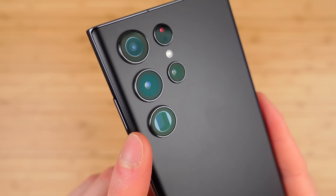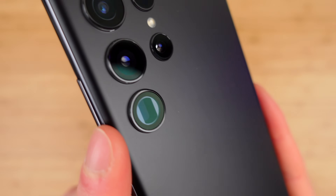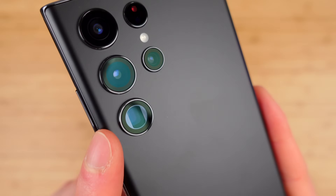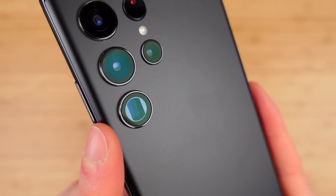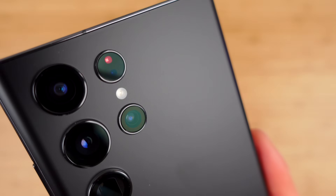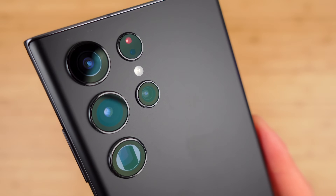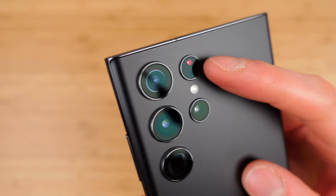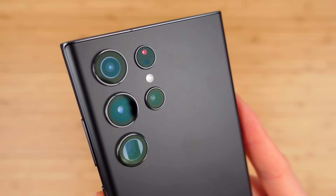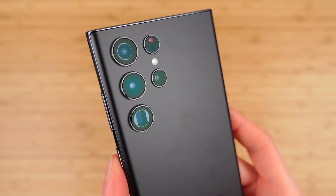The bottom sensor is your 10-megapixel 10x periscope zoom lens, which can go up to 100 times zoom with Samsung's AI zooming. The one in the top right is your 10-megapixel 3x telephoto camera. And I'm about 90% sure there's also a laser autofocus system, plus your flash.